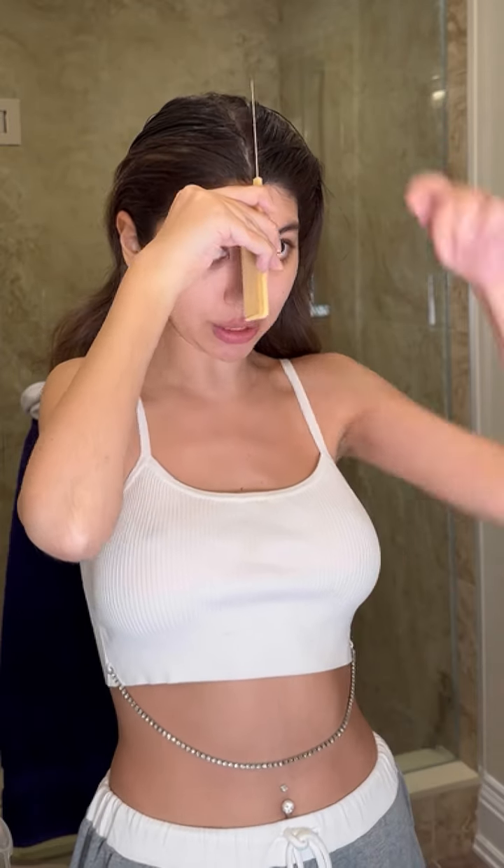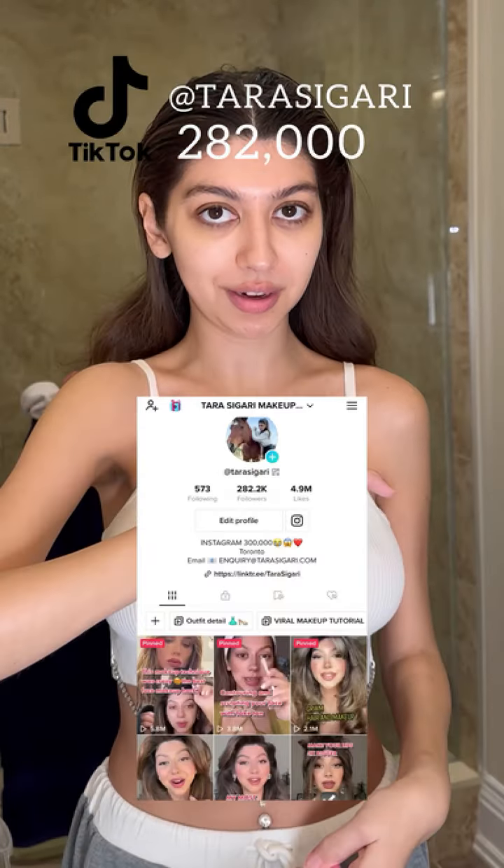Hello there! How are you guys? So let me tell you what I'm doing today. I actually have a larger following on Instagram rather than TikTok, because people who follow me on TikTok don't follow me on Instagram, and people who follow me on Instagram don't follow me on TikTok.